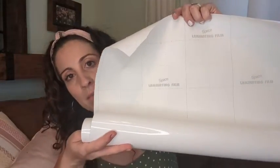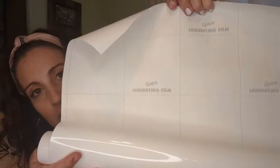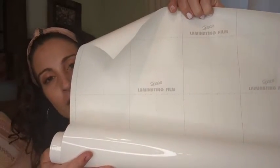Hey guys, this is Danielle with WTI. What I'm holding is a dry erase board sticker — you can put this anywhere you want, cut it any size you like. On the back it gives you guides for how long to cut, which I really like.